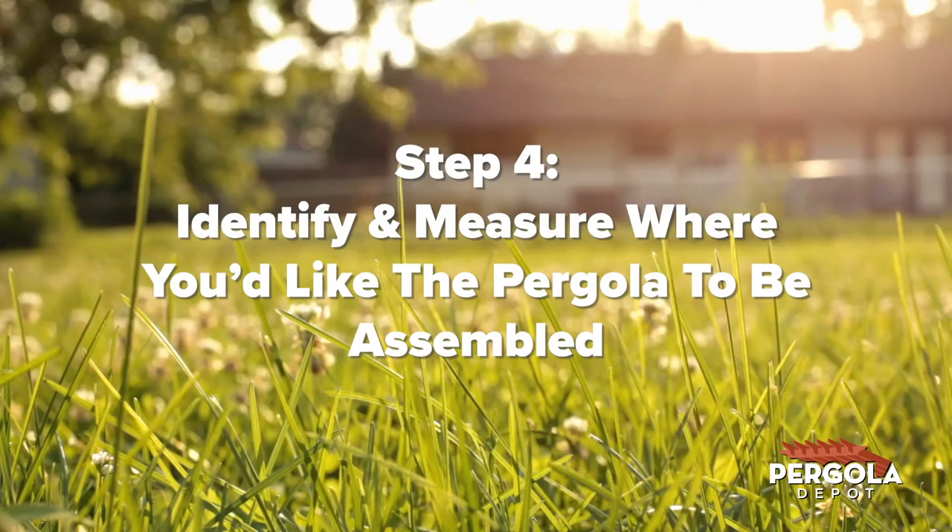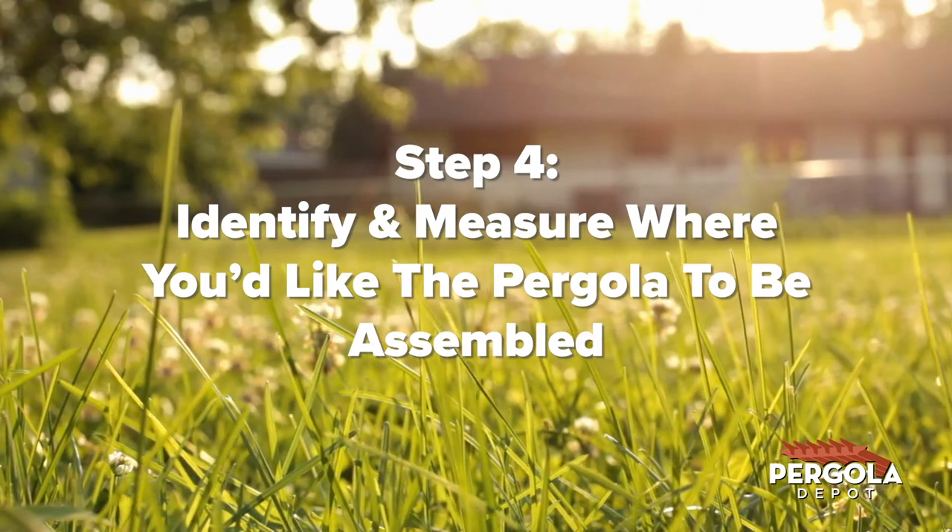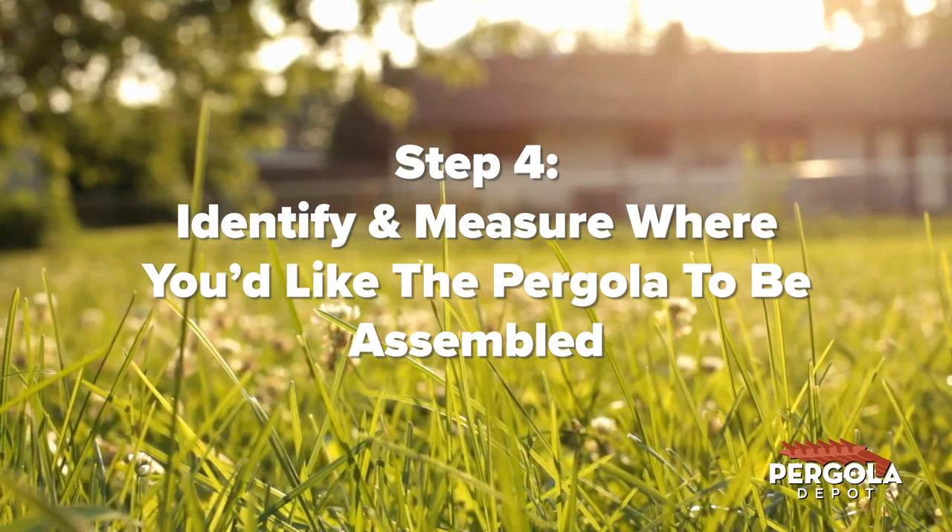Step 4: Identify and measure exactly where you'd like the pergola to be assembled. Grab a tape measure and find the measurements of your desired footprint in that location. Mark your space with flags, chalk, or whatever you have around where you'd like the pergola to sit, identifying where to orient the shorter and longer sides. When rectangular, all standard pergolas have shorter rafters and longer beams.